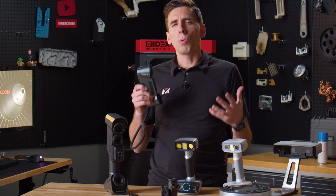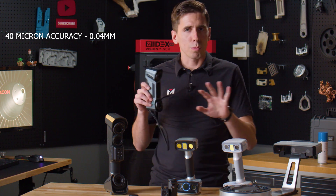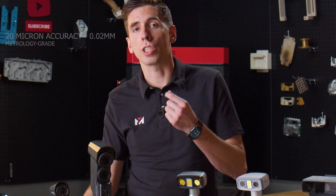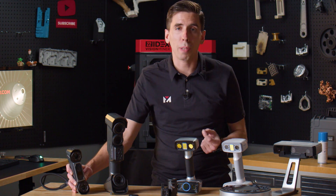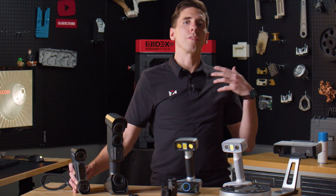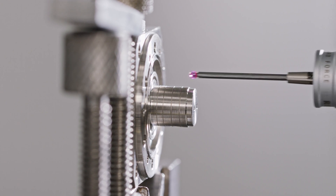The other scanners are around 0.04 millimeters (40 microns) accuracy, but on the laser scanners — specifically the FreeScan models — you get 0.02 millimeters, which is 20 microns, metrology grade. That means these scanners can also be used for inspection. If you're running a machine shop and want to make sure parts are coming out to spec, but you're tired of using your Faro arm or CMM, you can literally do it by hand with the lasers on these.